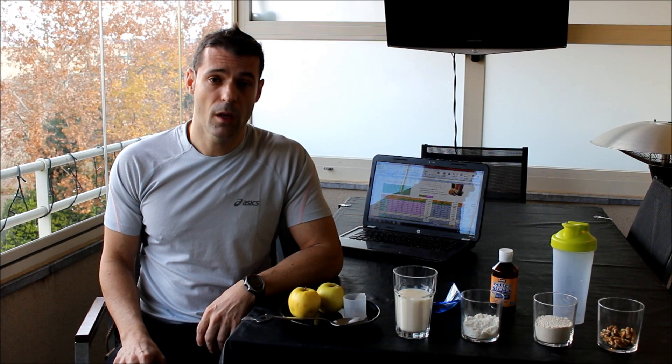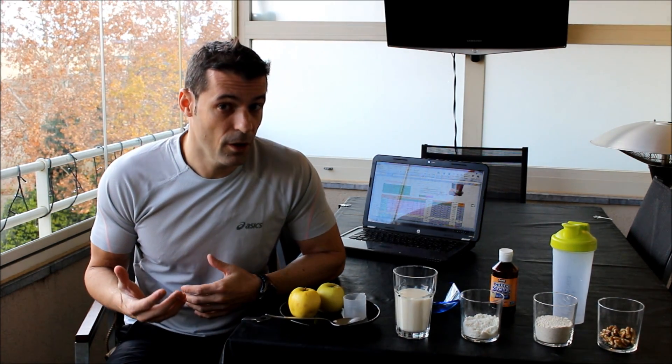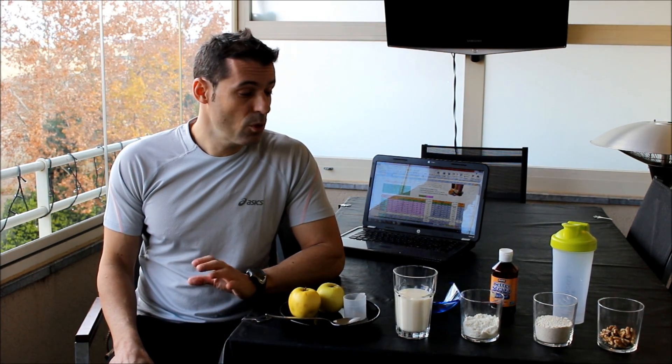Hoy os quiero mostrar en este vídeo cómo hacer un desayuno equilibrado, sano y deportivo. Es un desayuno energético que yo utilizo generalmente a diario, es un desayuno fácil de hacer, cómodo y que en unos minutitos lo tienes hecho. ¿Qué tipo de ingredientes tiene este desayuno?